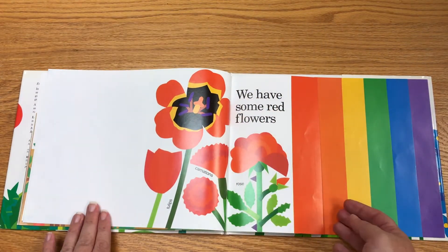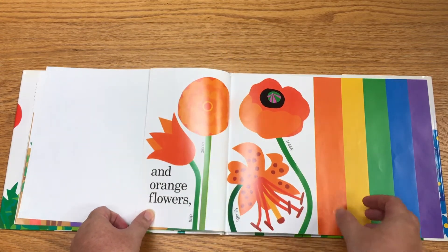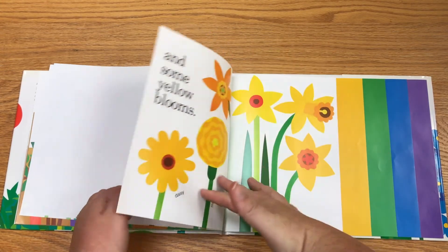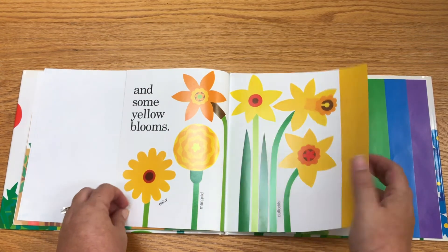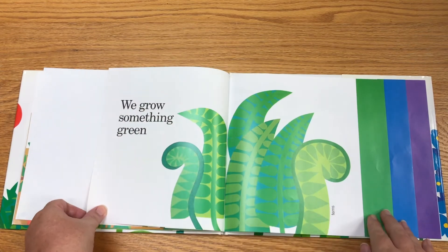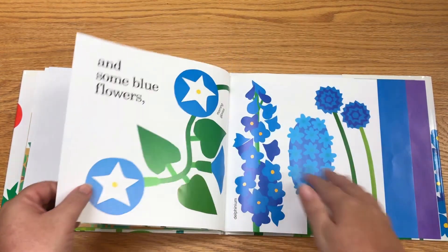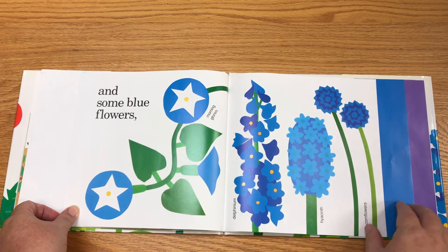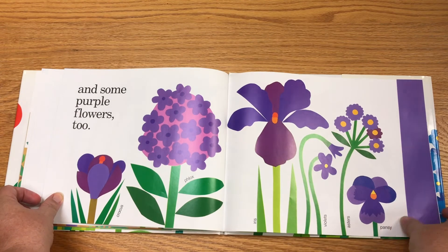We have some red flowers and some orange flowers and some yellow blooms. We grow something green and some blue flowers and some purple flowers too.